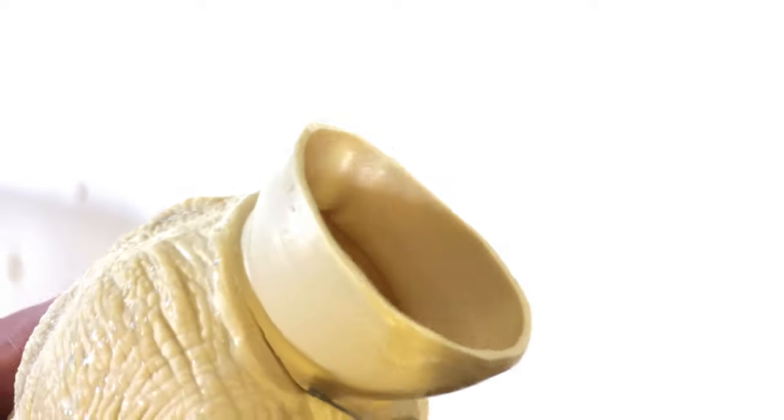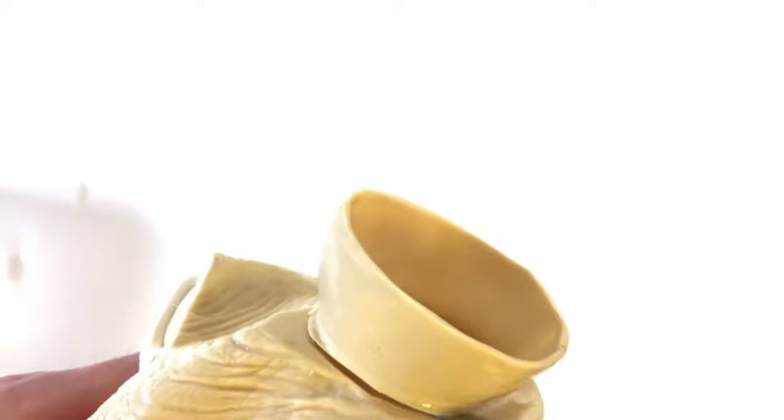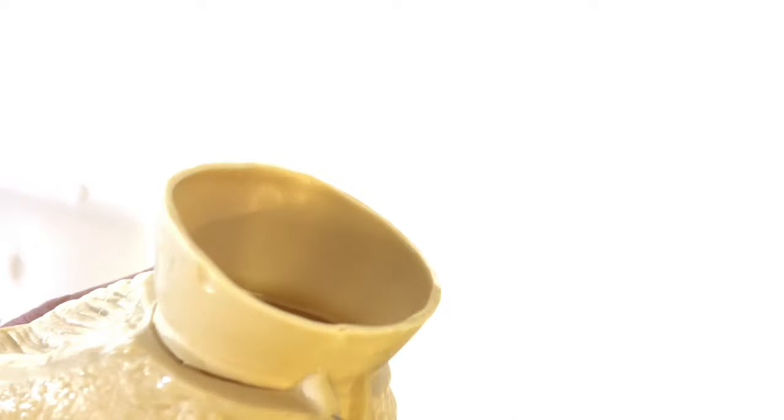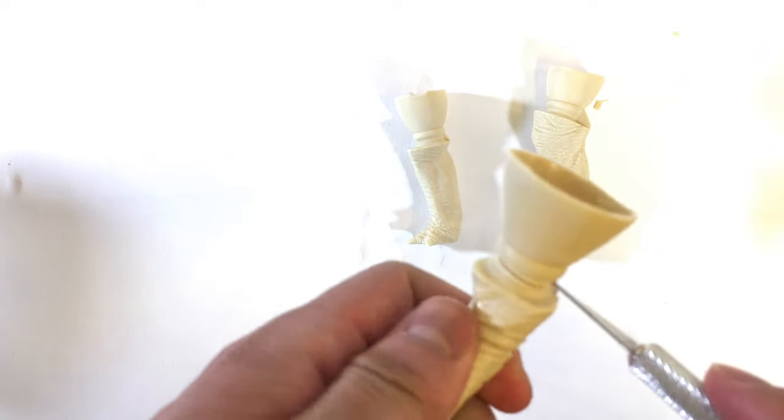After it's been softened by hot water, we have a few seconds to work with it to remove the excess vinyl. You want to be sure to cut off all the excess vinyl on all the individual pieces.